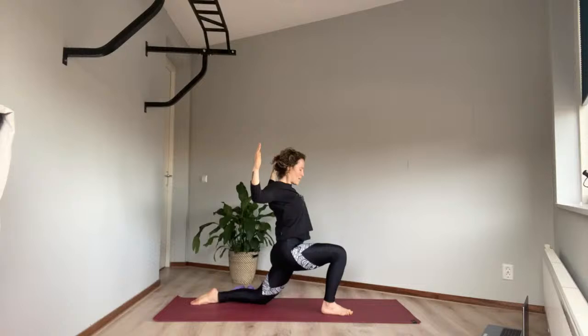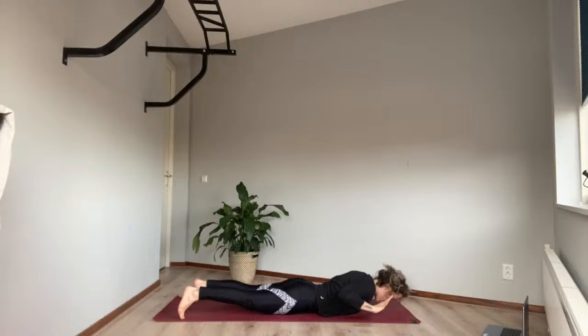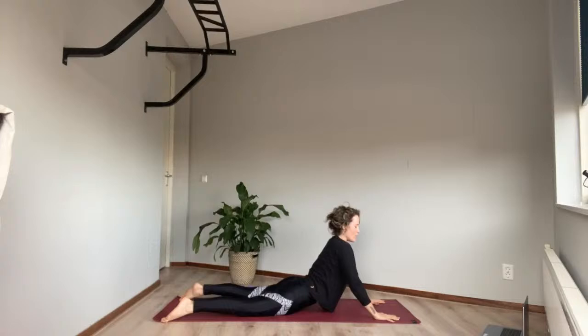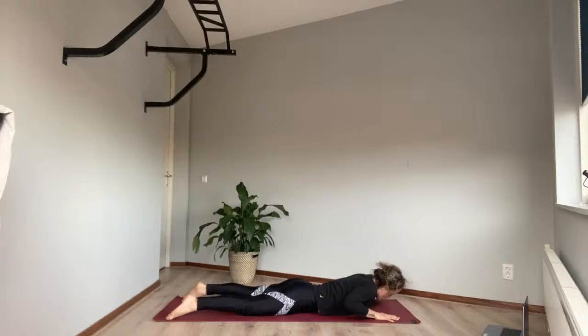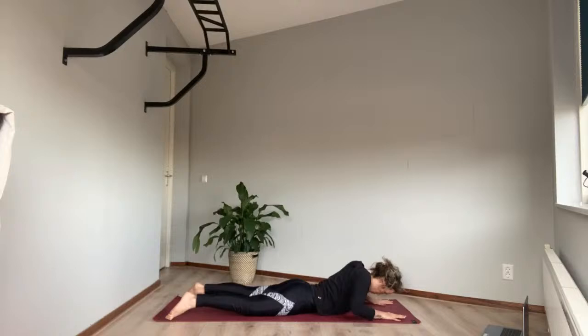Bring your hands forward, step to your long plank, then lower down all the way onto your belly — exhale. Come up to our snake to inhale and hiss it down as we exhale. To our cobra — inhale, drop the shoulders back, lift the heart. Breathe in, smile into your space, breathe out. One more — breathe in, exhale.